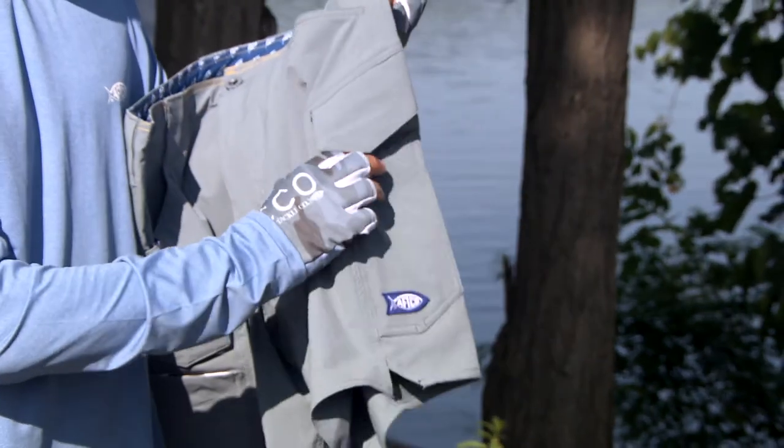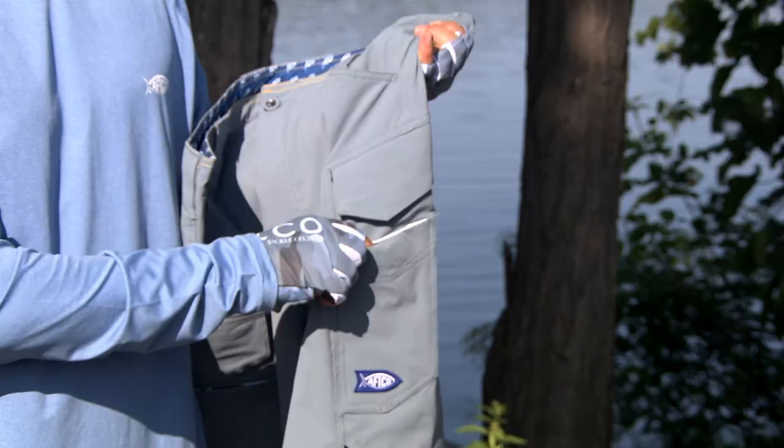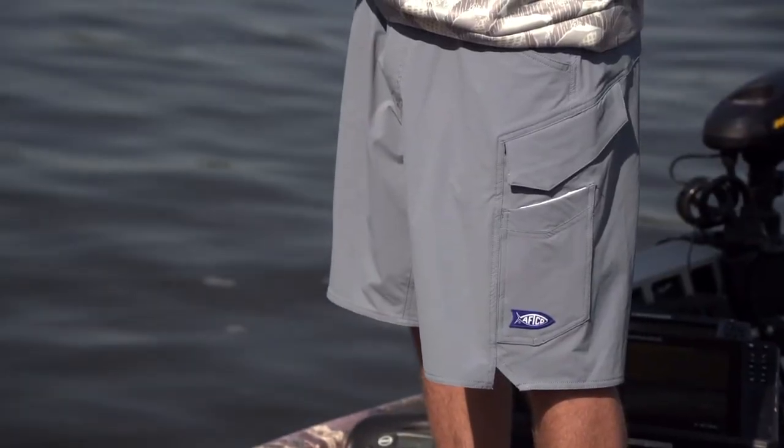It's got the double reinforced pockets on both sides you can use for tools, whether it be pliers, clippers, whatever you've got.